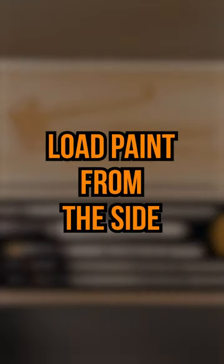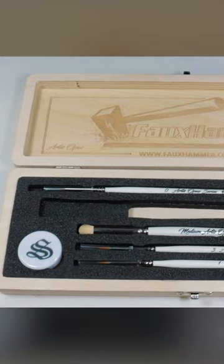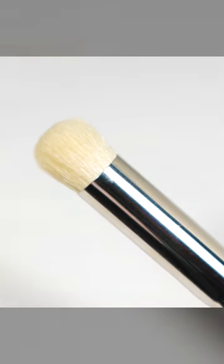Tips for better dry brushing: load paint from the side. As you've probably noticed, these dry brushes are all domed in shape, very different from other brands that have straight and flat edged brushes.